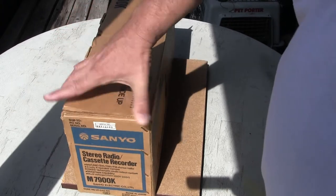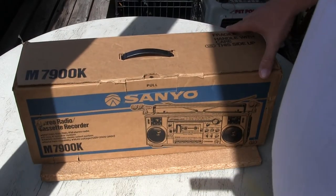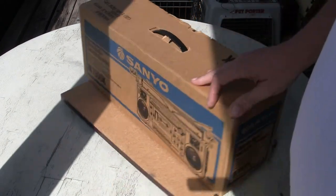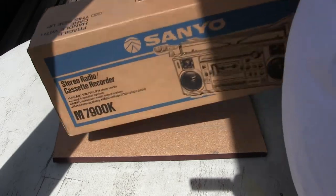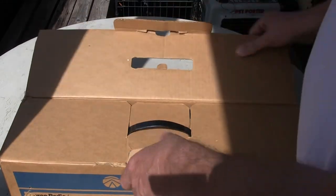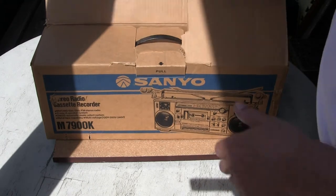There's that end, the front of it, there's that end, and there's that. Now, if I can remember to keep all this on the table, it will be centered in the camera. I'm going to open this box one more time — put it back on the table. Now we're going to open it.